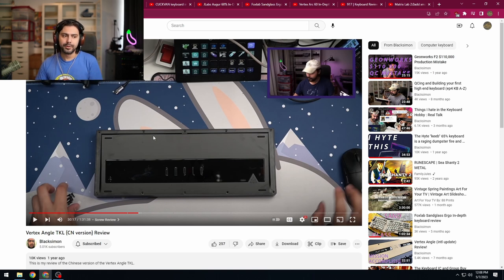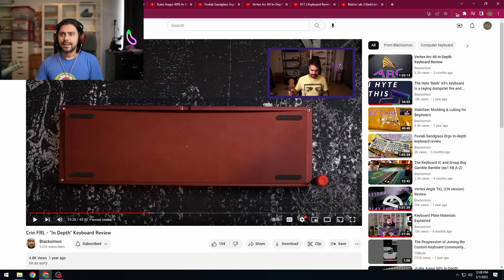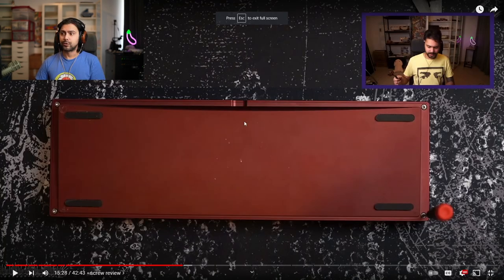Next we have the Crin — if I remember correctly, this was my first review in this room. You can tell I was in the center of the room back when I was the only streaming setup in here. There was no carpet so it's going to sound echoey as hell. This room was not optimized — it's a little dark, still struggling with setup in this room.